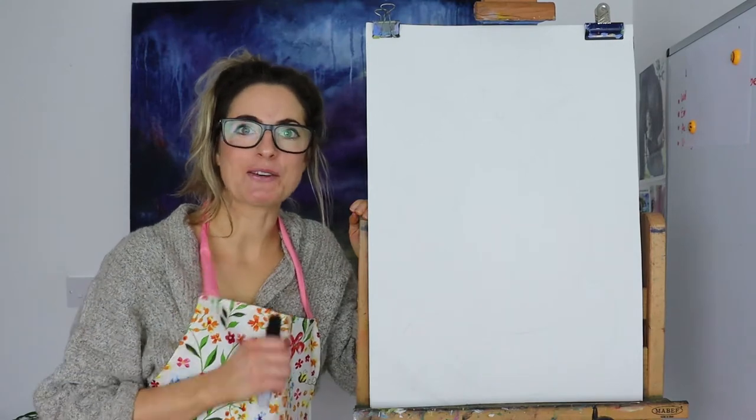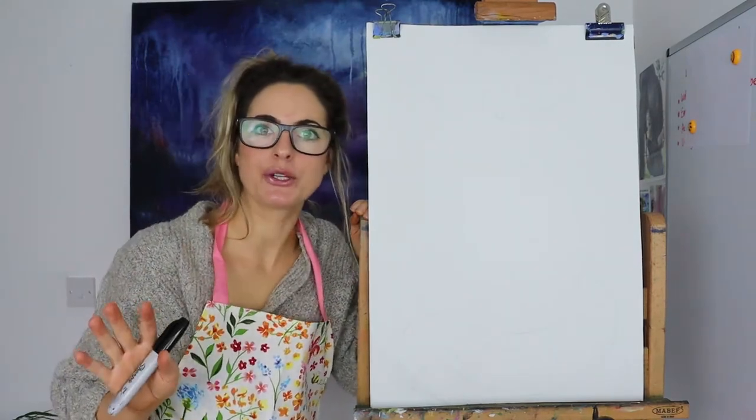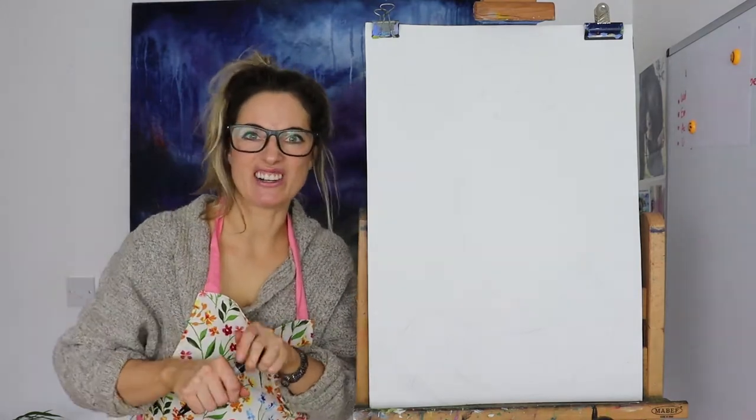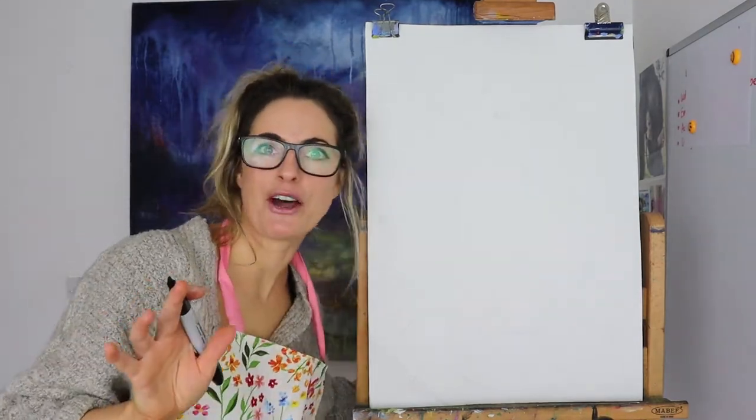Hello everyone, Emily here. Today I want to show you how to do a cartoon rainbow fox. I thought it'd be really fun to try. Really, really simple this one. I just thought we'd have a bit of fun with it.